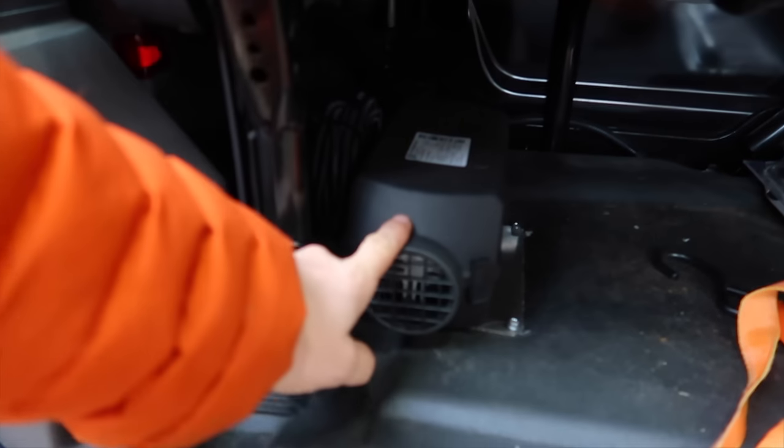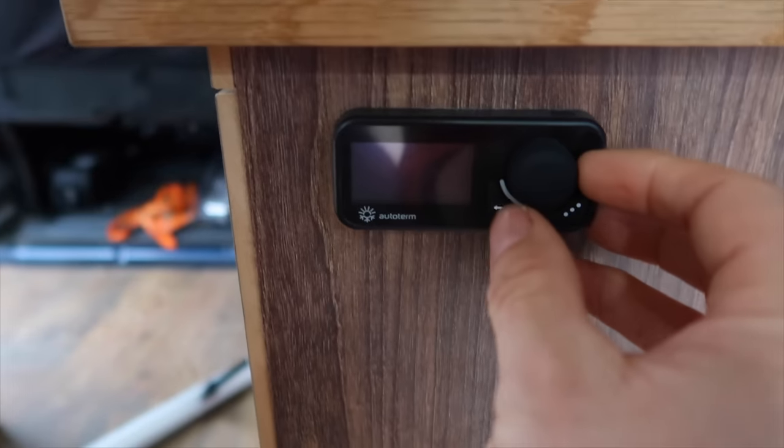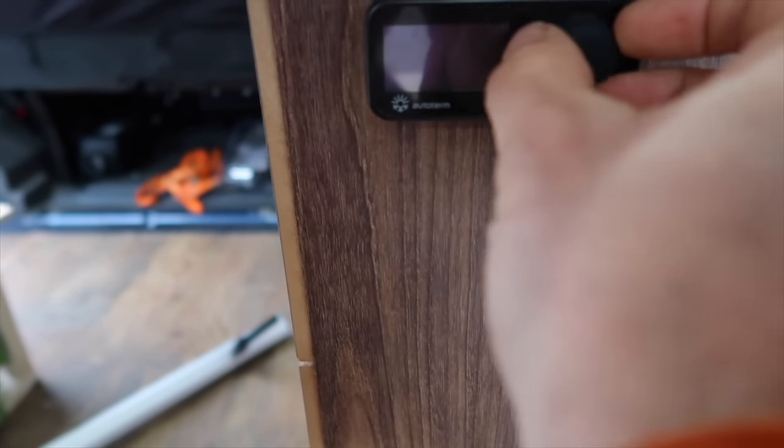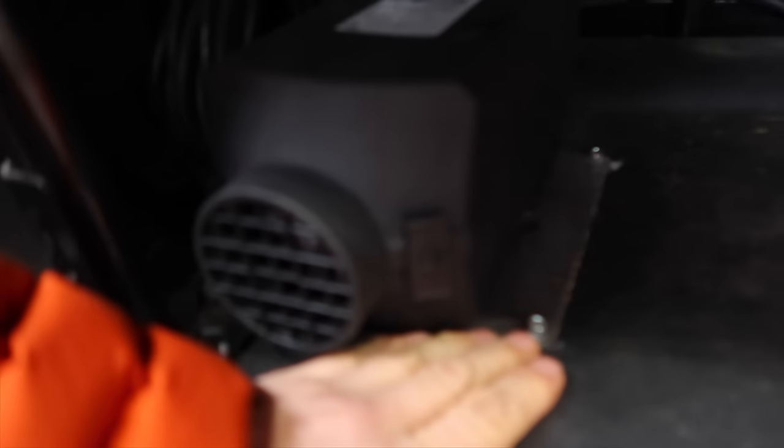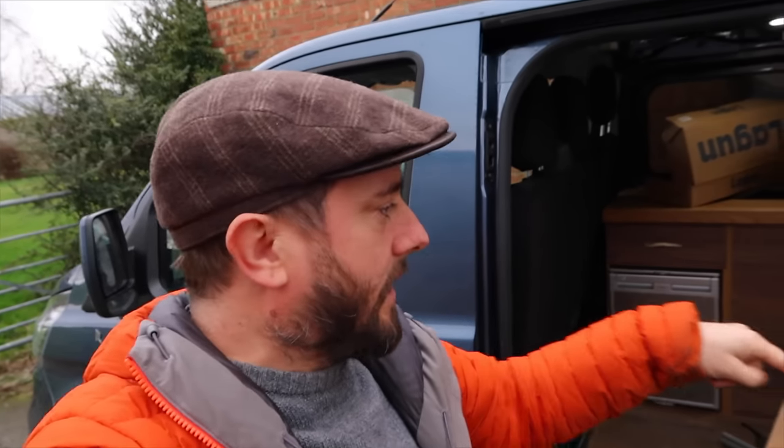I've got my heater under here — an Auto Term two kilowatt heater. The control panel here does all your temperatures and bits. The guys at Auto Term did a great job and they gave me a discount code if you want a bit of money knocked off. I recommend them as a company — they were brilliant to work with, I've slept in the van and it is super warm. Perfect for this size van. It's attached to a metal plate, goes under the van, and taps into the main fuel tank. Really happy with it.